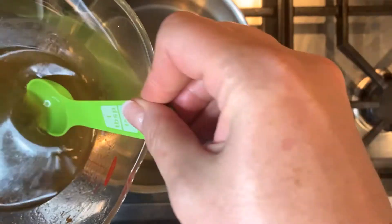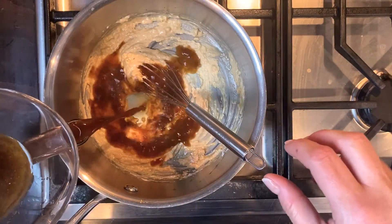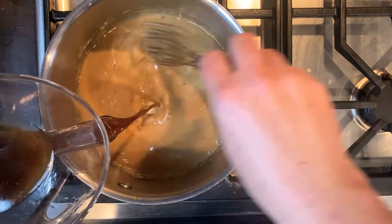Scoop out four tablespoons of the fat, or use butter if you don't have enough. Whisk in four tablespoons of flour — add one to two tablespoons more for a thicker gravy. Slowly whisk in the drippings from the bottom of the separator, keeping it smooth as you go.